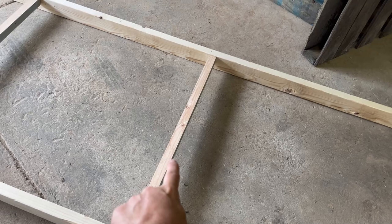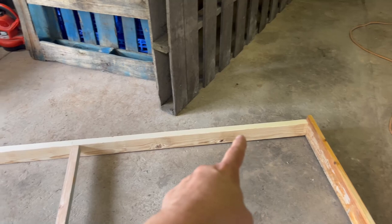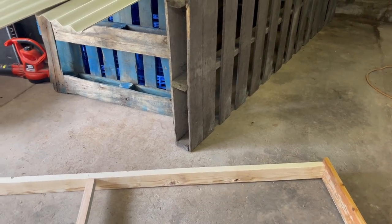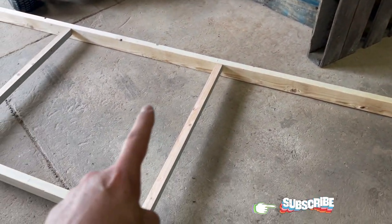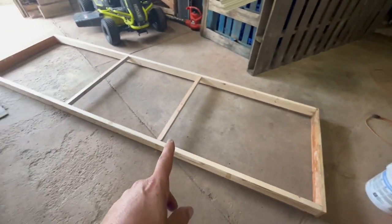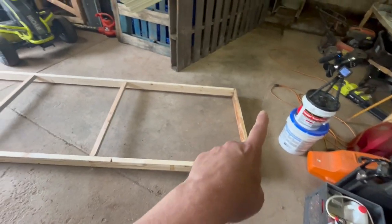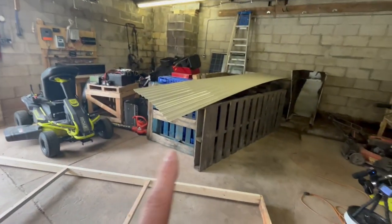All right, this is what I get for trying to hurry — I actually put these boards on the wrong side. I want them to go on the other side because this is going to be hanging down, so I want it to be flat where we put the panels on, because the panels are going to hang over each end a little bit. Let me get this off and get this corrected. Now it's correct where I can put my stuff on top because now it's flat all the way around for the sheets.